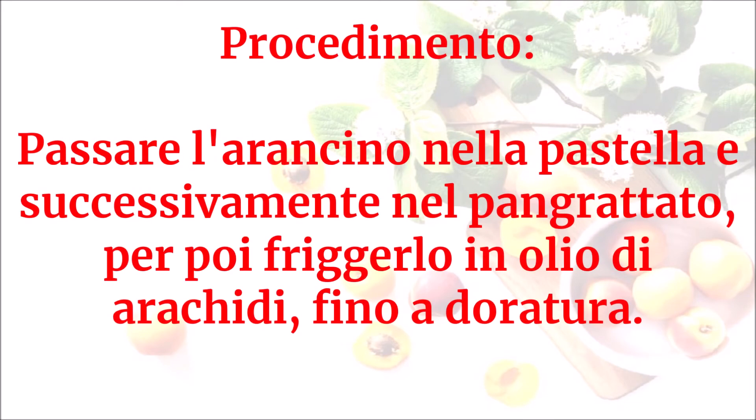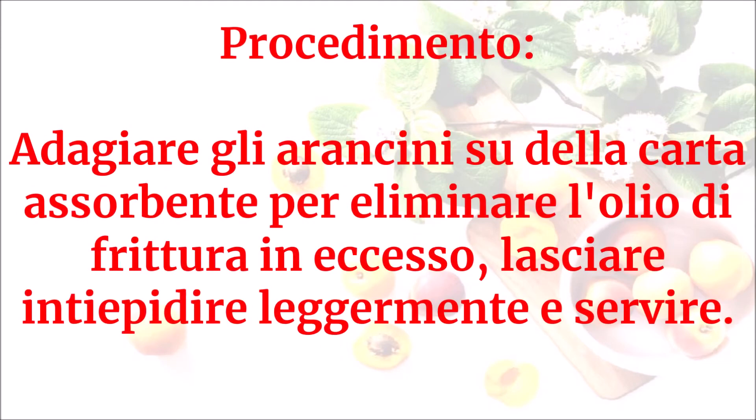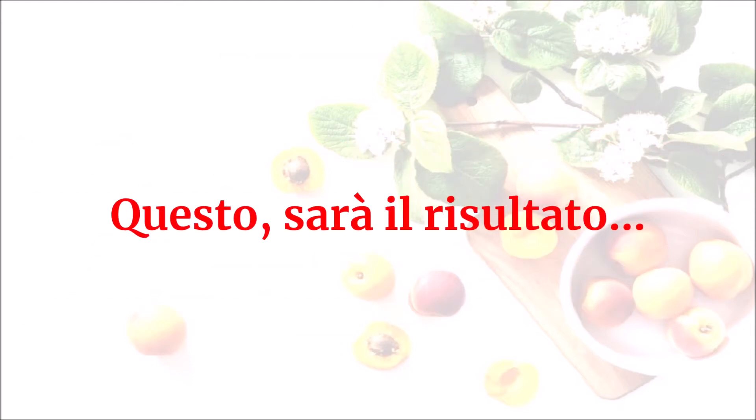Passare l'arancino nella pastella e successivamente nel pangrattato, per poi friggerlo in olio di arachidi fino a doratura. Adagiare gli arancini su della carta assorbente per eliminare l'olio di frittura in eccesso. Lasciare intiepidire leggermente e servire — questo sarà il risultato.